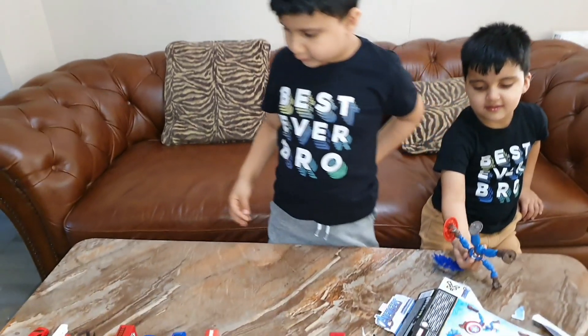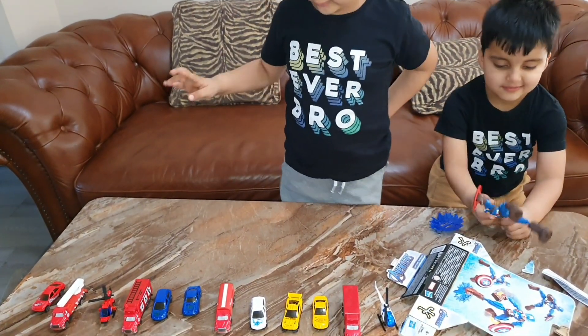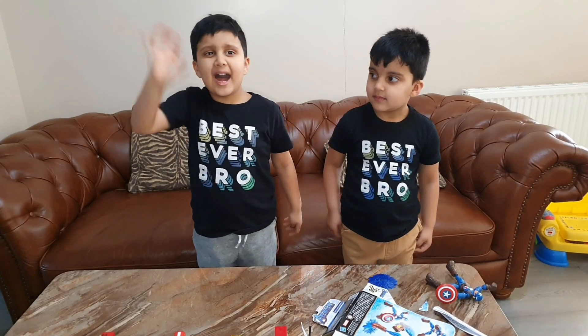That's all, I think we've done all of them. Yeah, we've done all of them. Please keep watching and subscribe. Bye bye!